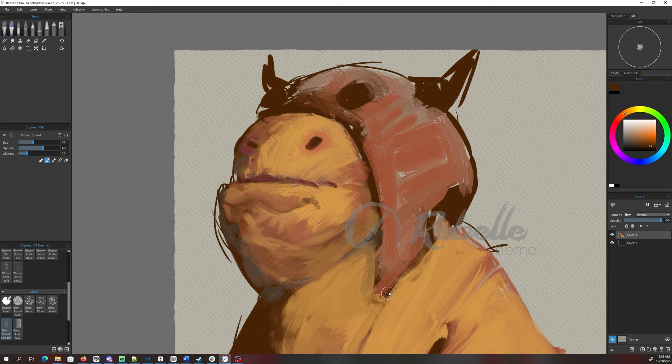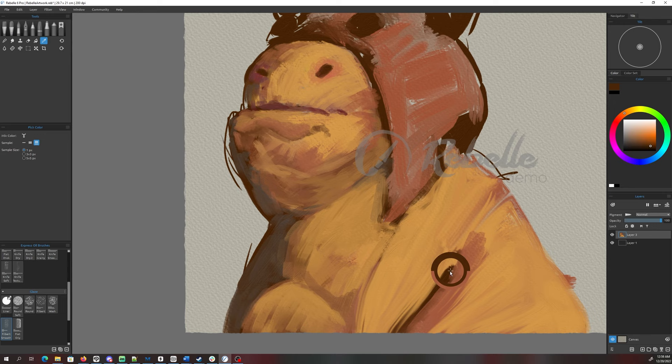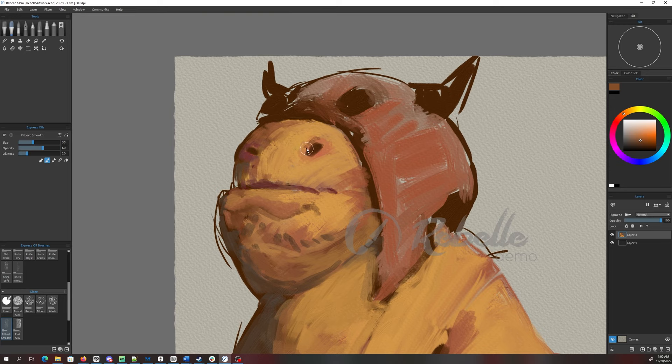Another thing I don't know is whether this program, because of all the simulation it does with the textures and the brushes, might chug on your computer. I have a fairly fast, robust machine and I don't know if this painting experience would be similar on a laptop. My laptop is way out of date so that wouldn't be a fair test.